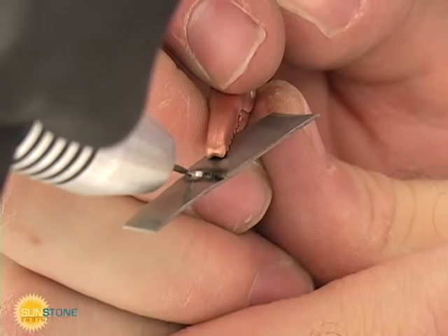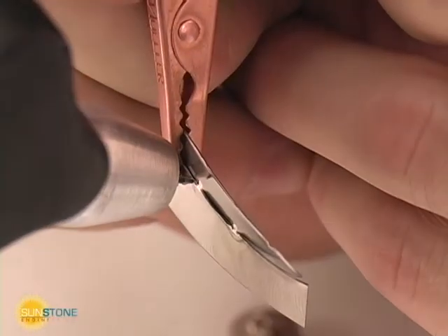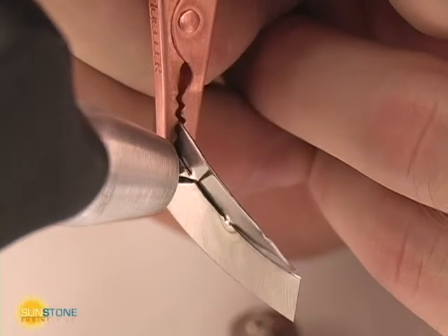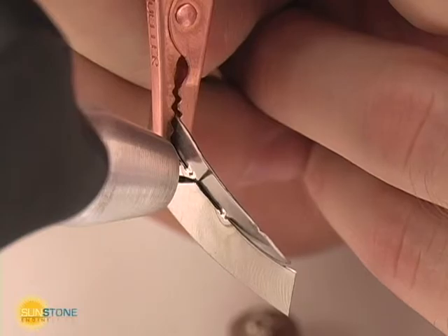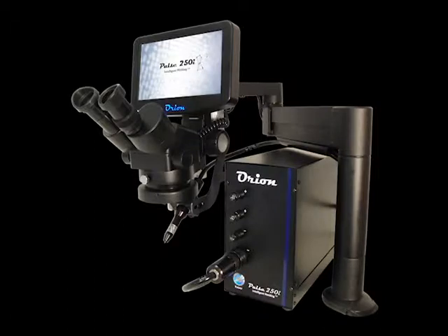Electrode condition is likely the single most important welding parameter the user can control. A clean and well-maintained electrode will lead to smooth, repeatable, and easy welds. A damaged electrode can lead to unreliable arc ignition and poor weld results. The user should regularly visually inspect the condition of his or her electrode for optimum results. For more information, contact Sunstone Engineering.